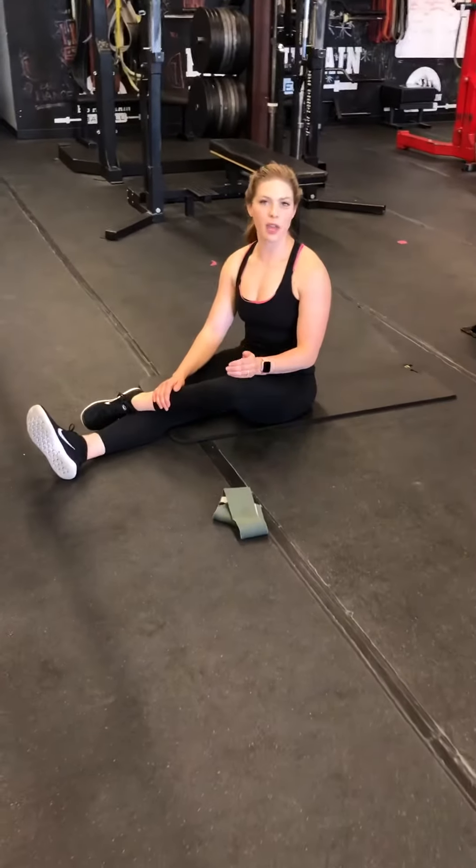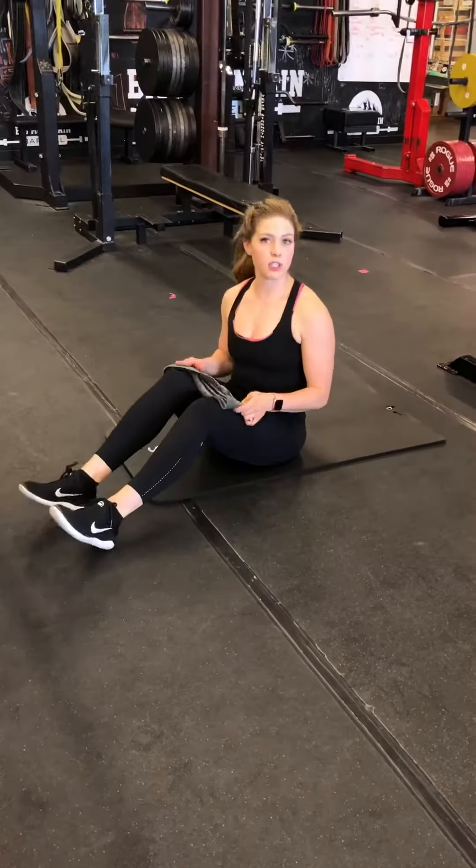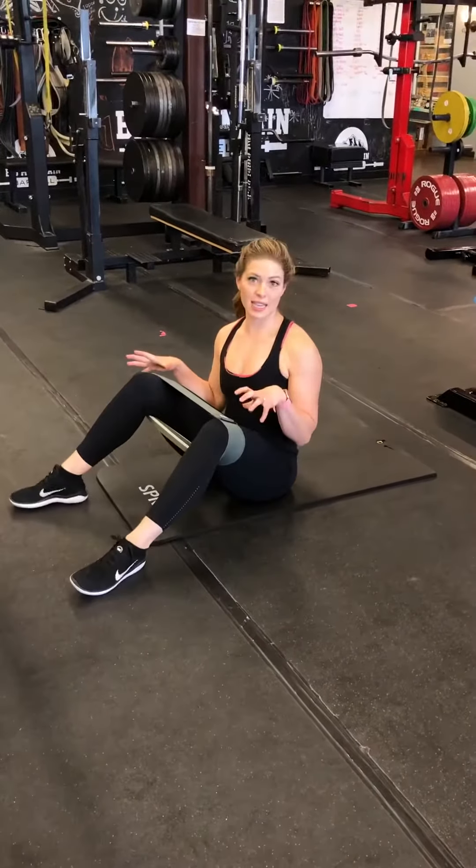We're going to be doing a hip glute bridge burnout with four different movements. You're going to need a mini band that you can put just above your knees, and the first movement is going to be a wide stance glute bridge.